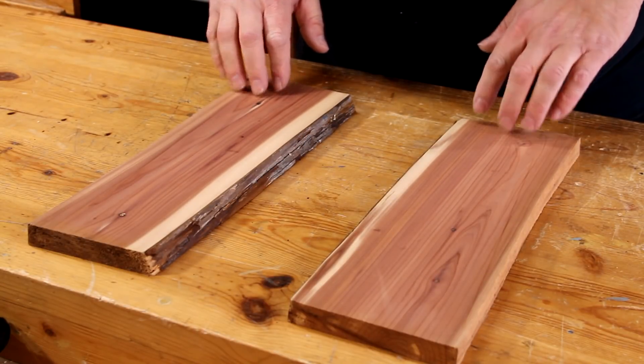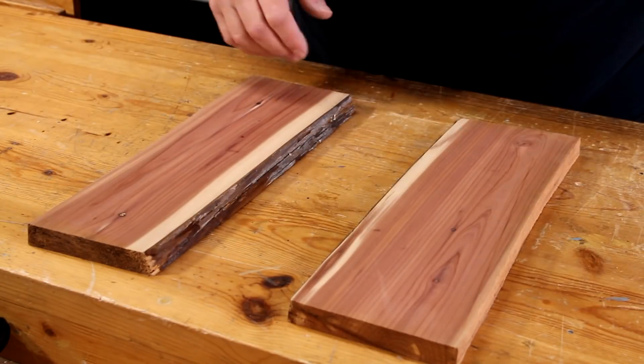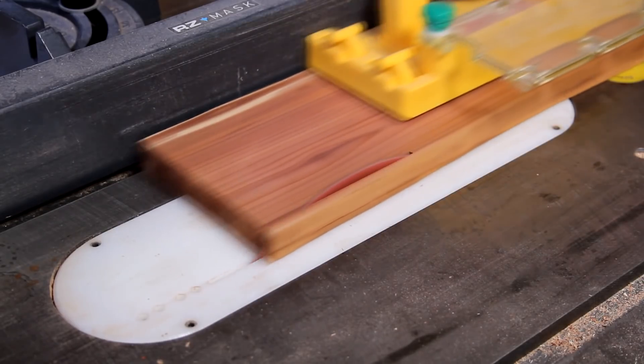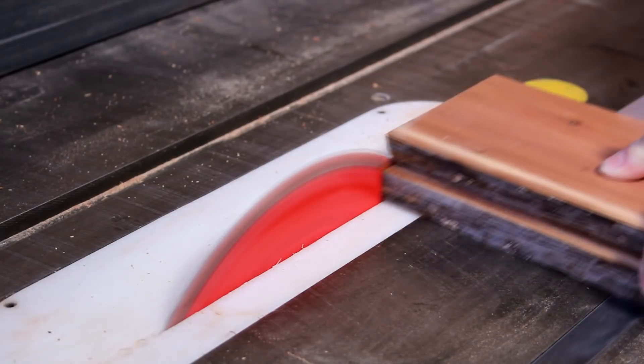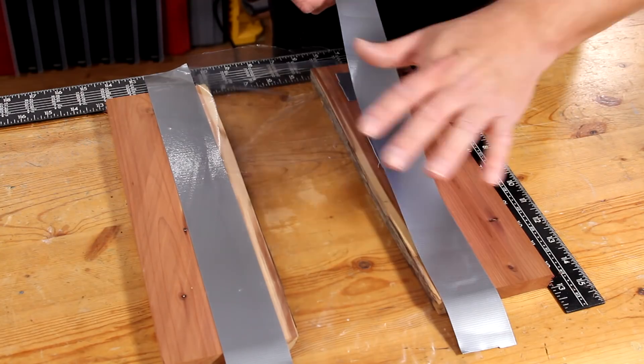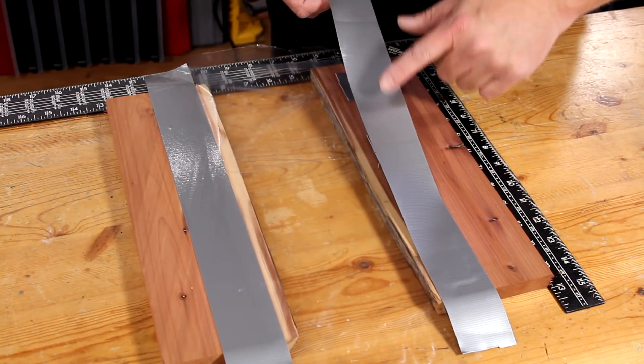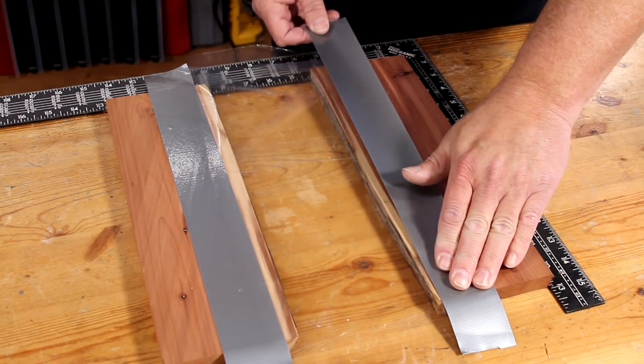The first thing I'm going to do is just square up the other three edges on the table saw. I've got the board squared up with my square, and I'm using this plastic and duct tape to prevent the liquid from spilling out.